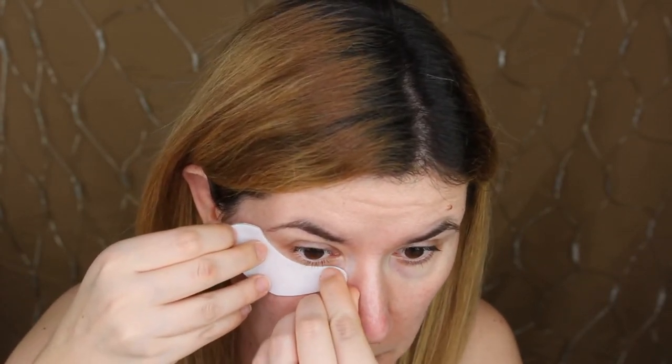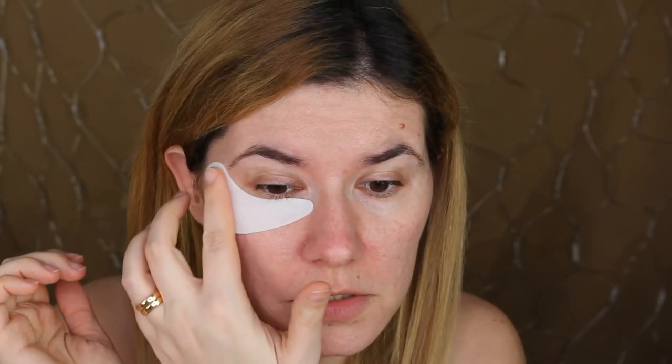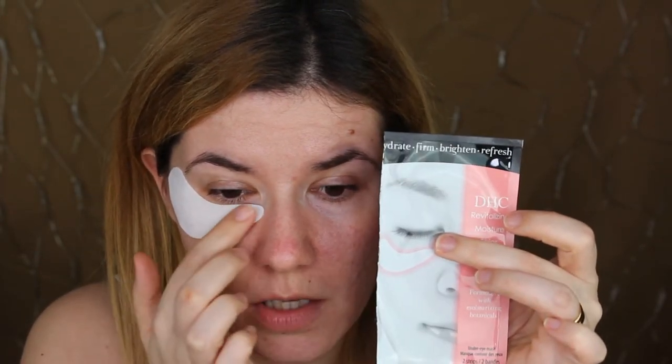I won't leave them on overnight for this video — I'm going to leave them for 30 minutes. It looks like you put this side under the eyes and this side here. They feel very soft. Oh, cold — it's so cold! I'm not sure if that's good or bad but it feels nice. Let's put on the second one — it feels cold too.